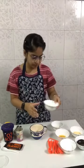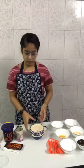Here I am taking all-purpose flour — four tablespoons. So let's start.